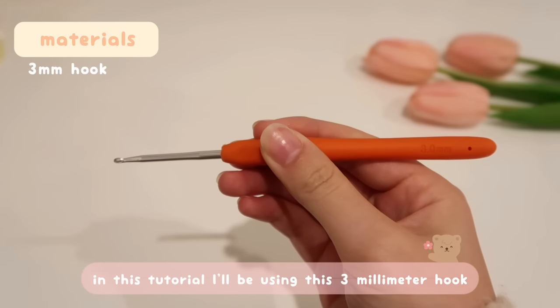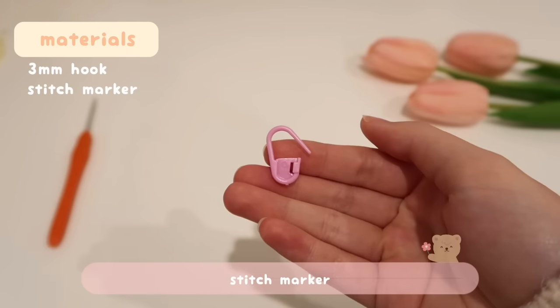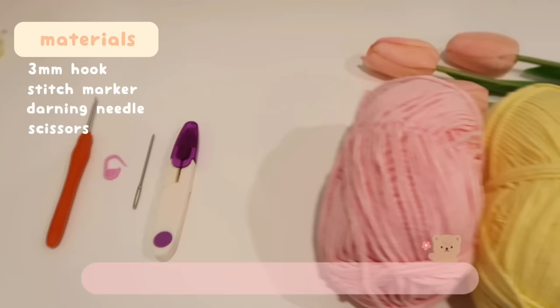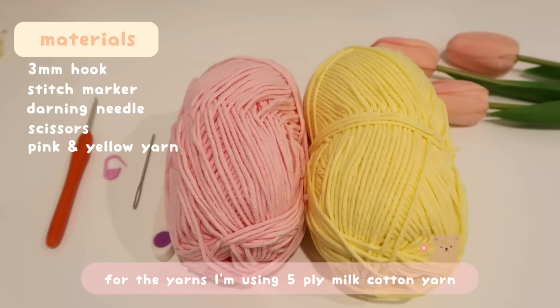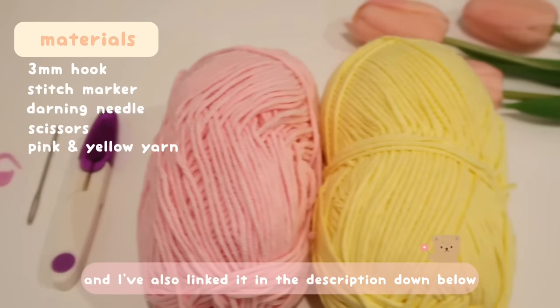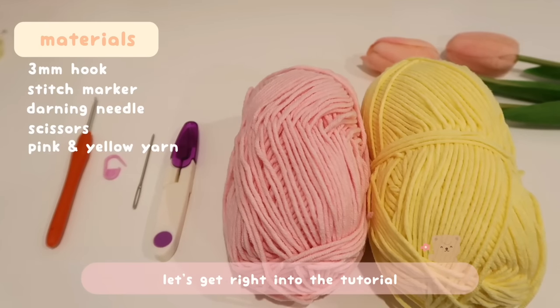In this tutorial I'll be using a 3mm hook, stitch marker, darning needle, and scissors from the kit. For the yarns, I'm using 5-ply milk cotton yarn in yellow and pink. I got these from a store in Hong Kong, but I found the exact same brand on Amazon and have linked it in the description below. Without further ado, let's get right into the tutorial!